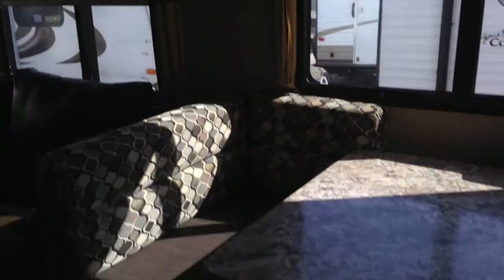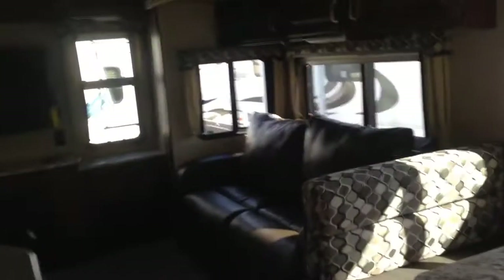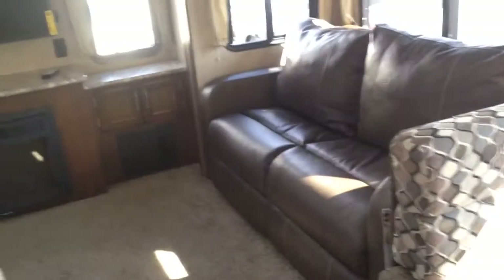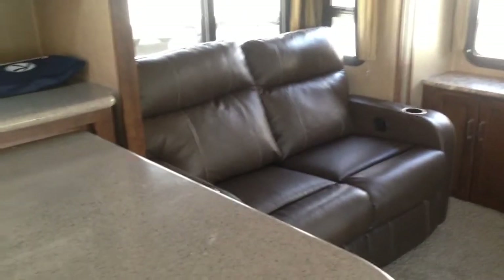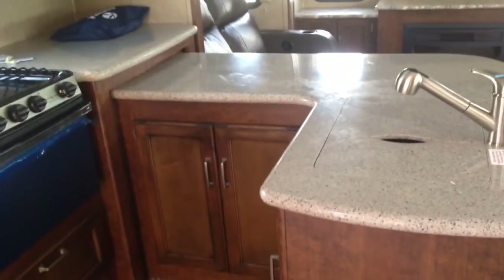You have upgraded cloth blinds throughout. There are storage drawers underneath the dinette — they pull right out — on both sides, so you have extra storage. The dinette will also fold down into extra sleeping. The couch will fold out into sleeping as well, and these are going to be recliner chairs in the living area.